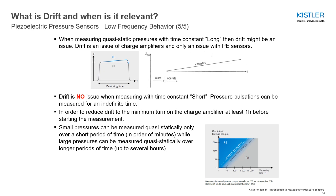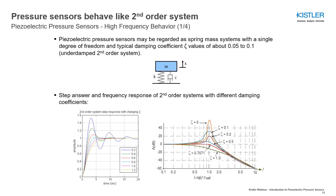However, piezoresistive pressure sensors are clearly preferable for long-term monitoring tasks. Piezoelectric pressure sensors may be regarded as spring-mass systems with a single degree of freedom and typical damping coefficient values of about 0.05 to 0.1. Piezoelectric pressure sensors therefore behave like a second-order system.